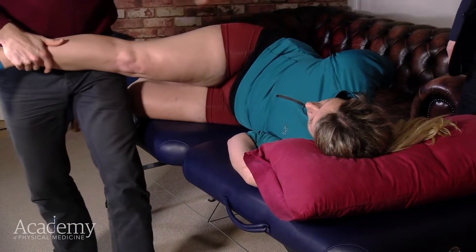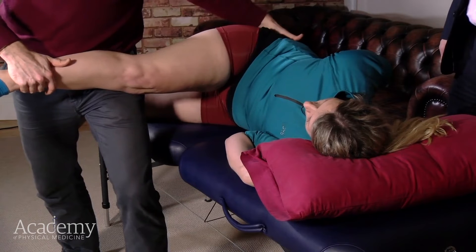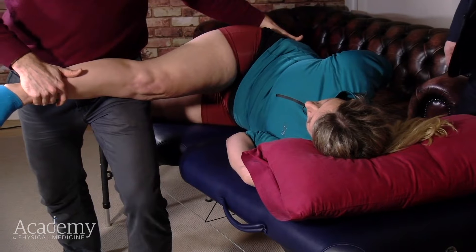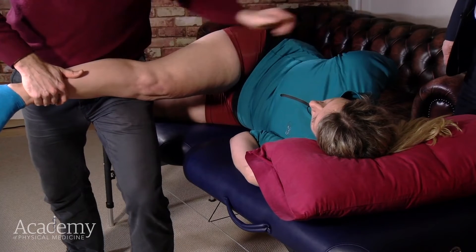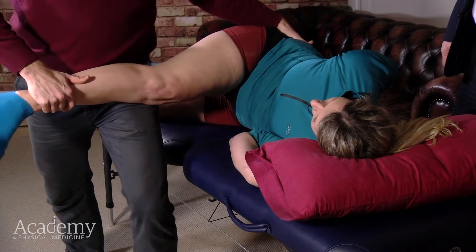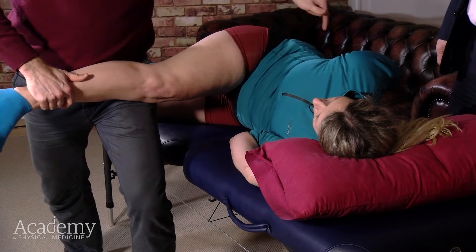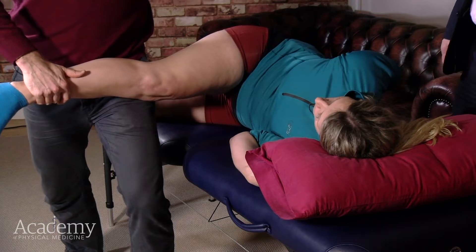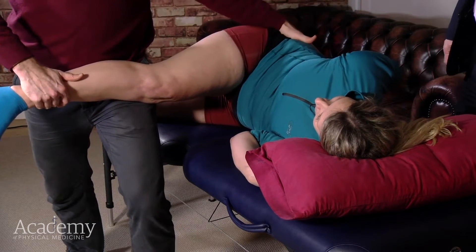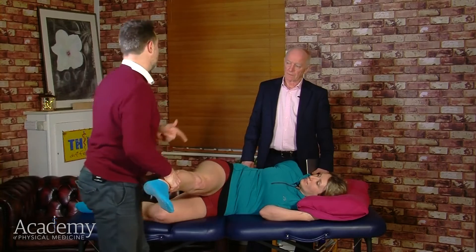Let's say we're just working more muscularly initially. I can work till I feel the resistance and ask you to gently push back with your leg against me, then relax, and then we move up. Then I could ask you to pull with your arm against the treatment table — I'm pulling you in this direction, you're trying to pull back — then relax and we'll go a little further. So we're engaging this sling from the shoulder right the way around the trunk and into the hamstring. Then we can do the two together: push back and pull at the same time, take a breath in and out, and we go into the stretch further.